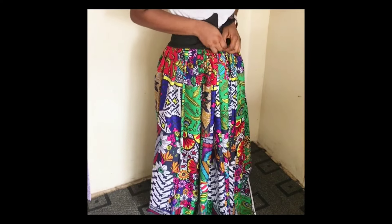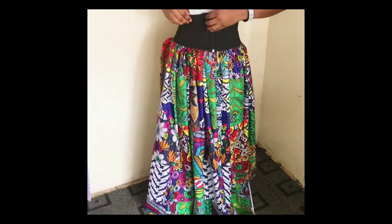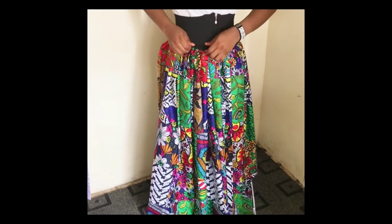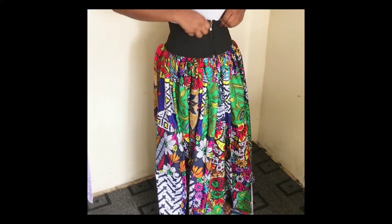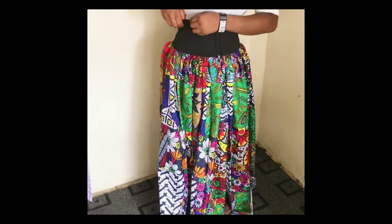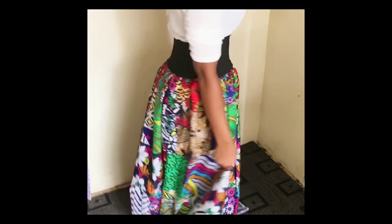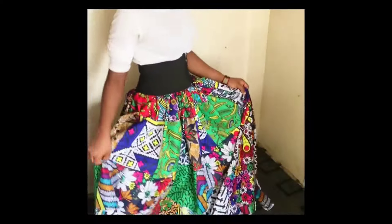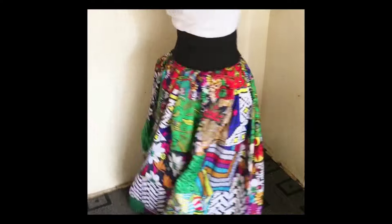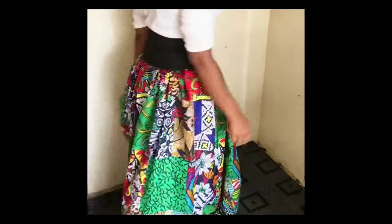It was a bit tricky because I needed help, but I managed to close it myself. You can see this is very beautiful — this is the first result using the smaller belt. Now using the bigger belt, you can see this is also very beautiful. The skirt is actually very full — did you see that effect? I'll go ahead and use the second belt to see how it's going to look.